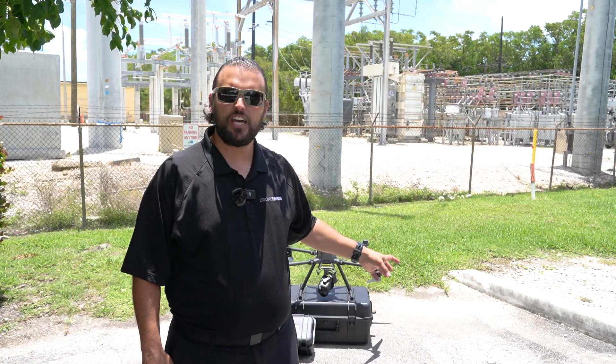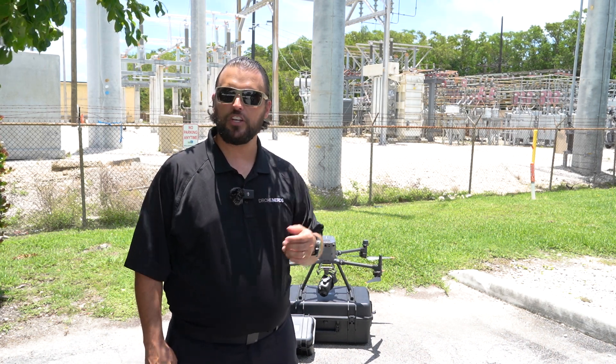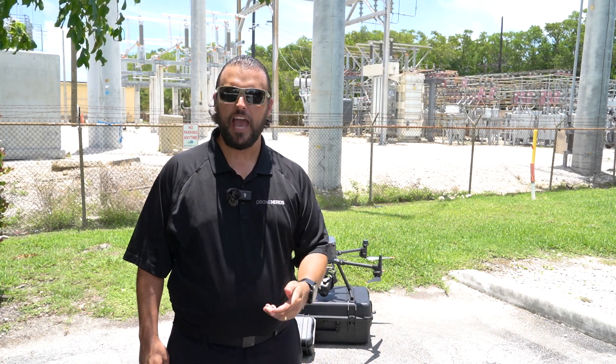The DJI Zenmuse H30 series is perfect for use cases such as energy inspection. If you have any questions, put those down in the comments. Be sure to like this video and subscribe to our channel. My name is Matt — happy flying!